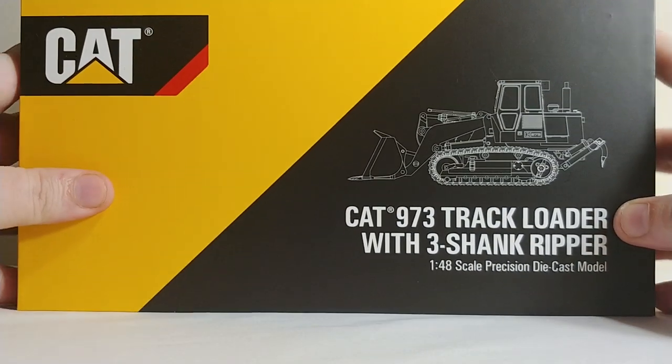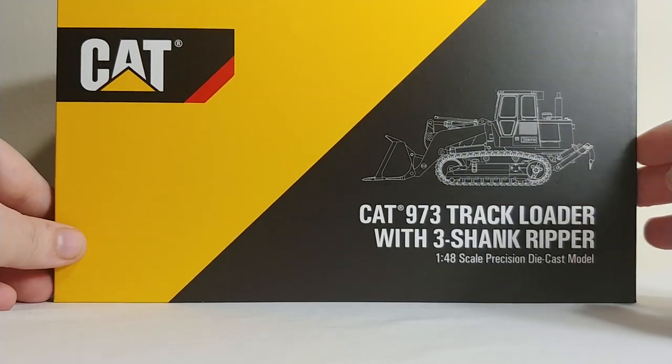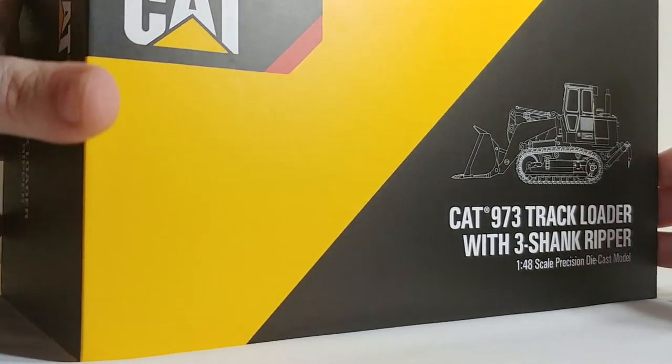Again, to emphasize, the only difference between the boxes is this. Let me know what you guys think. If you're going to be getting yours, would you like to see the newer style box, or would you like to see it match kind of time period to time period? Interested if you guys have an opinion on that as well.